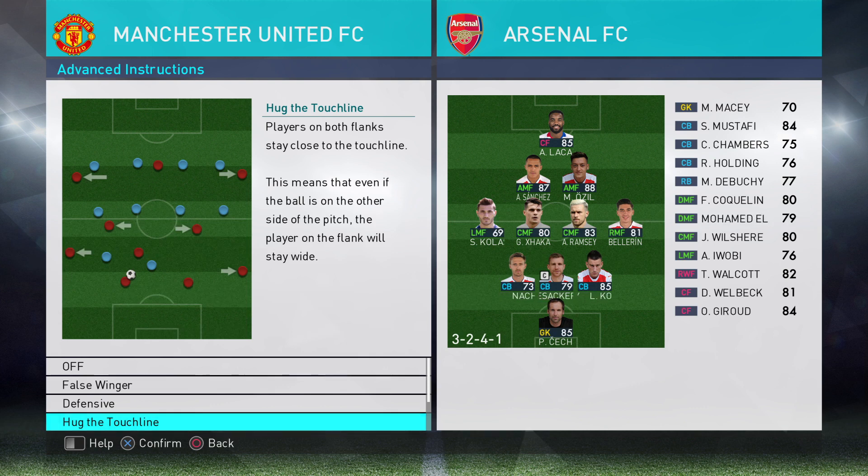Hello ladies and gents, it's SpooniePizzas here with another FIFA 2018 video and this is my advanced tactical series. Today I'm going to be talking about Hug the Touchline. Players on both flanks stay close to the touchline, meaning that even if the ball is on the other side of the pitch, the player on the flank will stay wide.